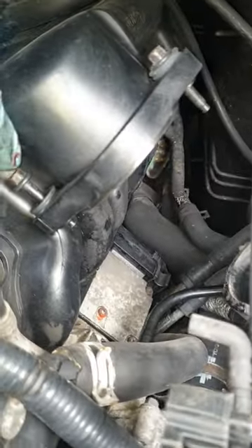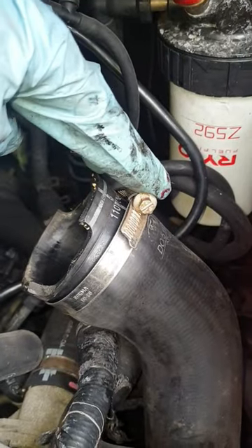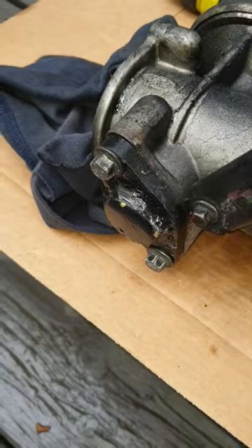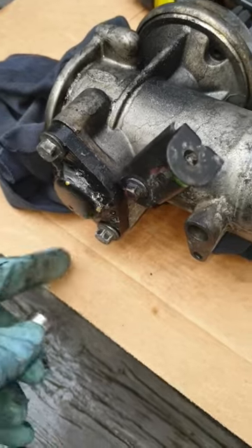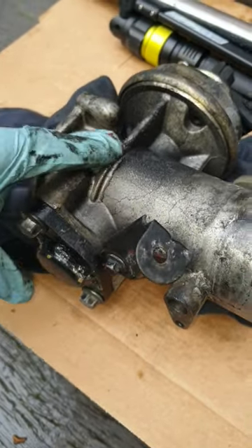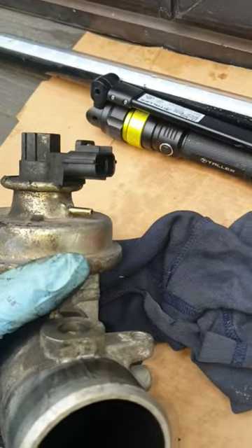It's held in by these two bolts over here, they're 8mm heads. The intercooler pipe needs a 7mm socket. We have the EGR in place — it's just a 10mm socket that's required to open up the pipe that comes here onto the valve itself. And you just need to disconnect the vacuum line on the top there.